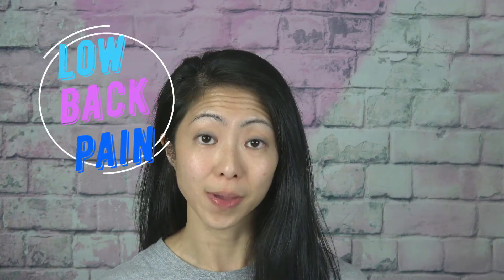Hey guys, today I want to address low back pain, which is one of the main issues I see as a physical therapist. A lot of low back pain is caused by poor body mechanics with lifting heavy and even light objects.